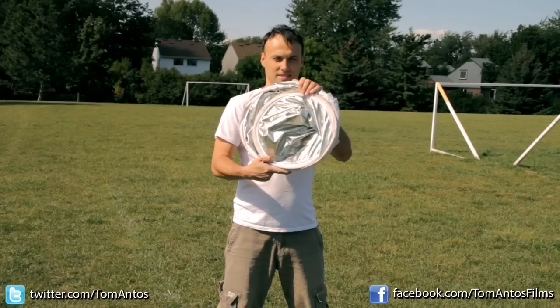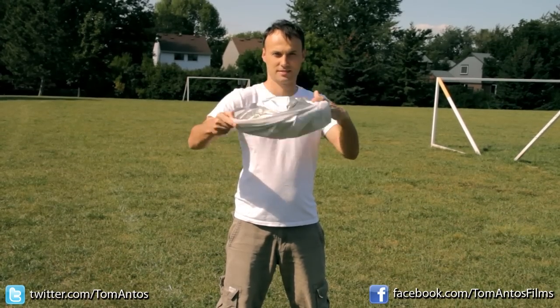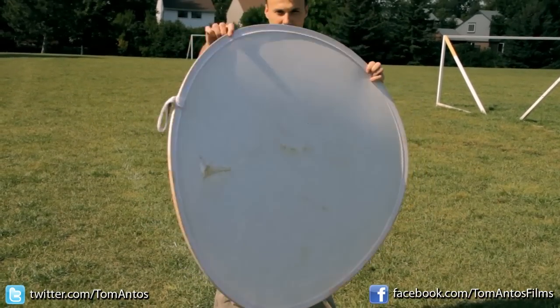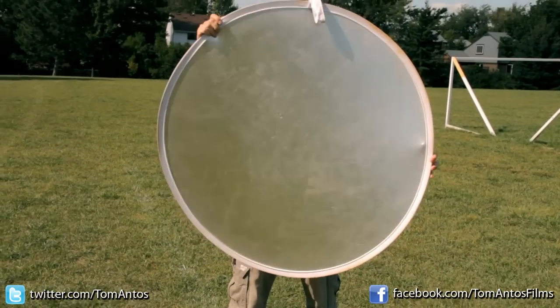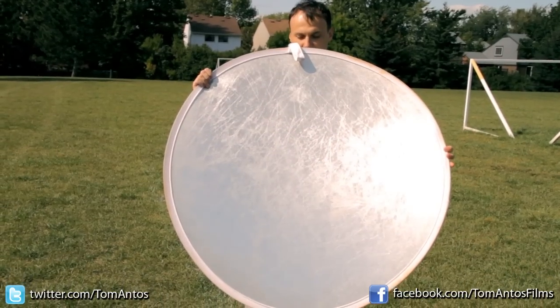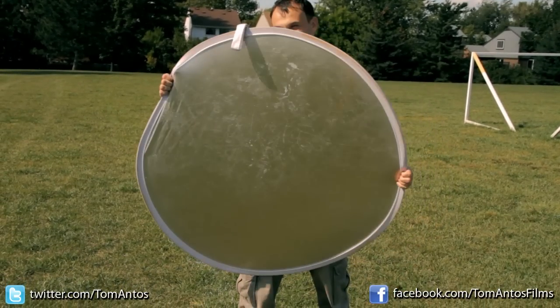Here's the kind of reflector that we'll be using today. One side has a white surface and the other one is silver. The difference is that the white gives you a softer, less intense light, and the silver reflects the light a lot stronger and the shadows are a little bit harder because of that.